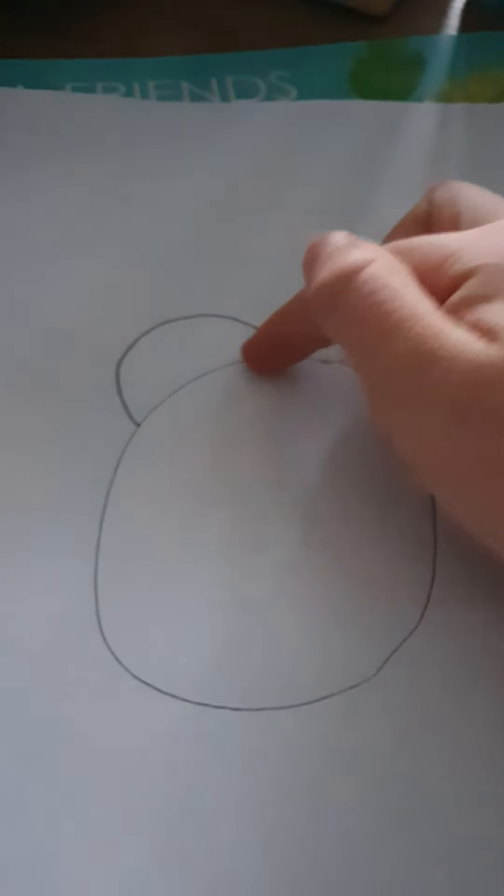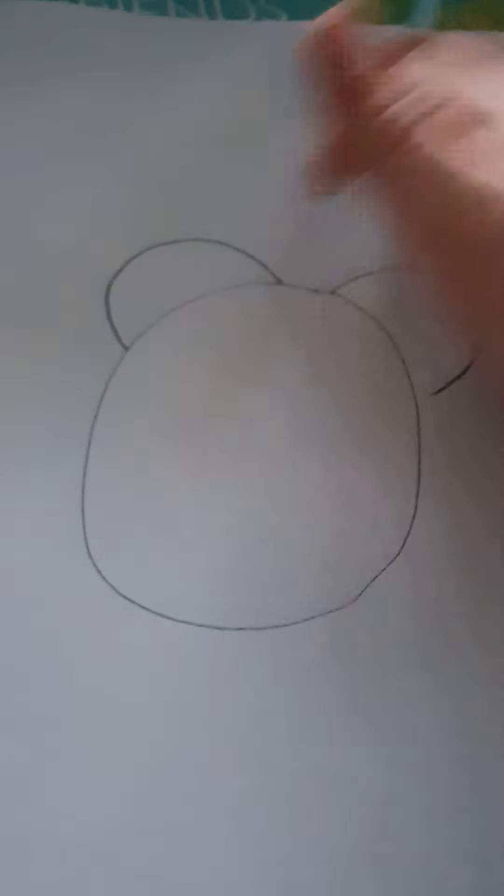Now let's add the ears. Good job, well done! Now we're going to draw another little ear inside each ear, but a smaller version in both of them. Just a reminder, we're just doing the head.